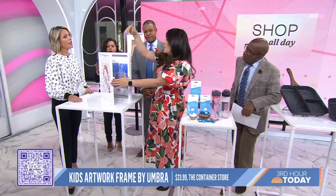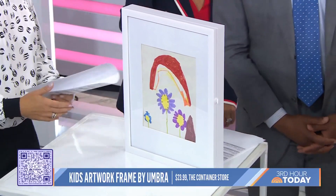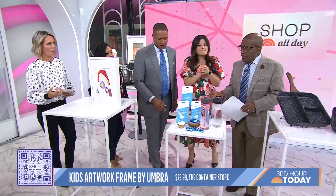The magnetic opening makes it easy, so you just slide it out, swap it out, and it's under $25. And it looks clean.